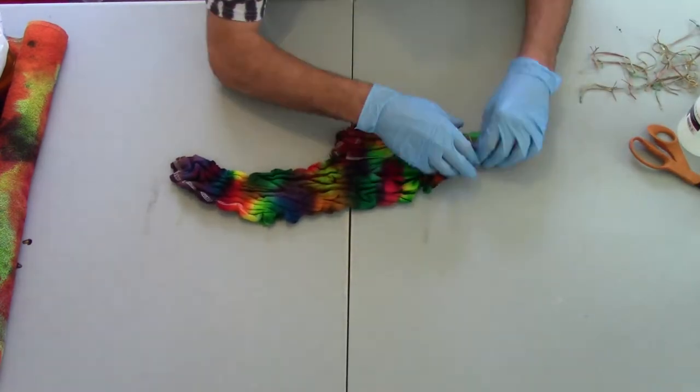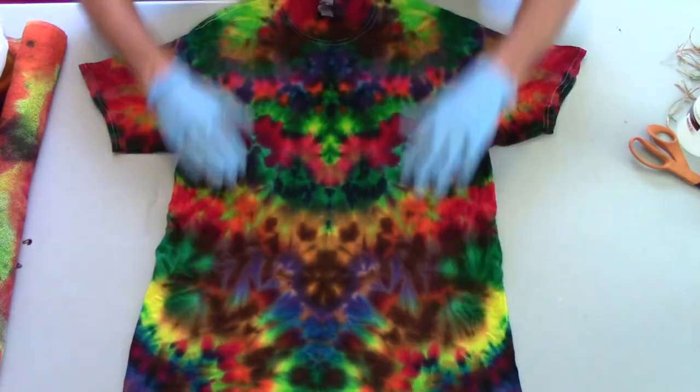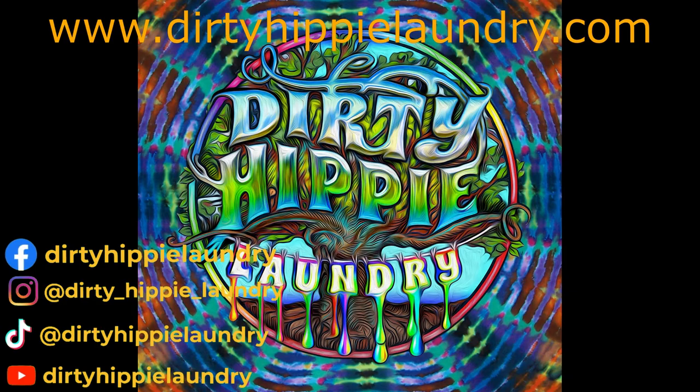Thank you so much for watching. Please give me a like and a subscribe so you don't miss any tutorials. You can also find all my available inventory at dirtyhippielaundry.com. Thanks again, have a great day!